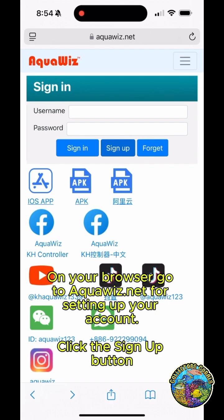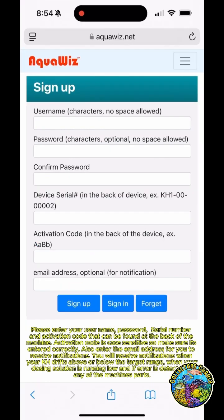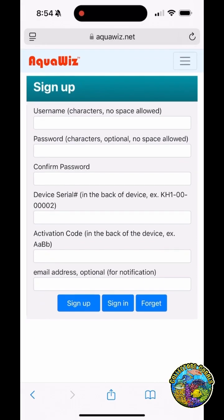On your browser, go to AquaWiz.net to set up your account and click the Sign Up button. Enter your username, password, serial number, and activation code found at the back of the machine. The activation code is case sensitive, so make sure it's entered correctly. Also enter your email address to receive notifications when your KH drifts above or below the target range, when your dosing solution is running low, or if an error is detected in any of the machine's parts.